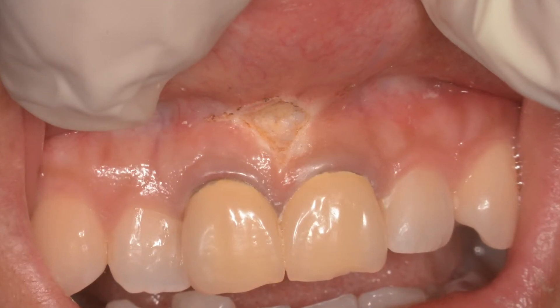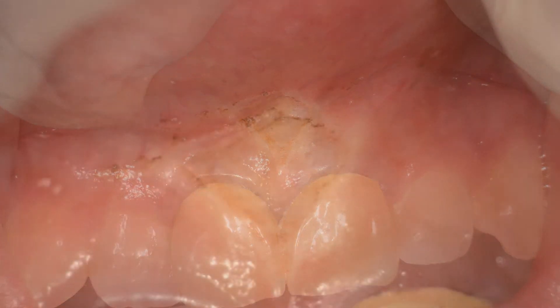When you zoom in here, you can see a nice clean-looking wound that will heal by secondary intention.